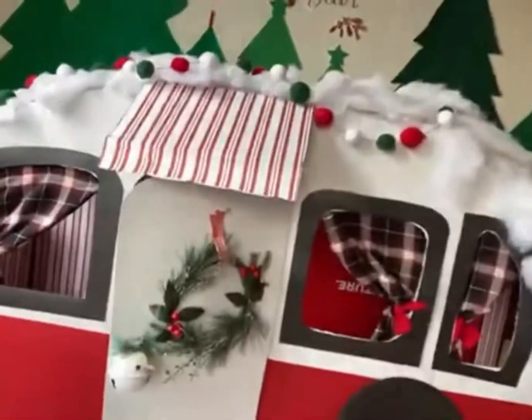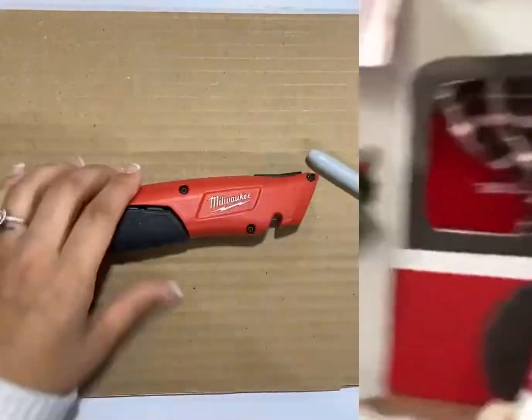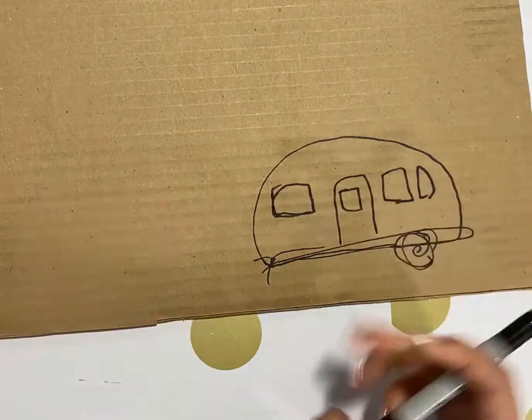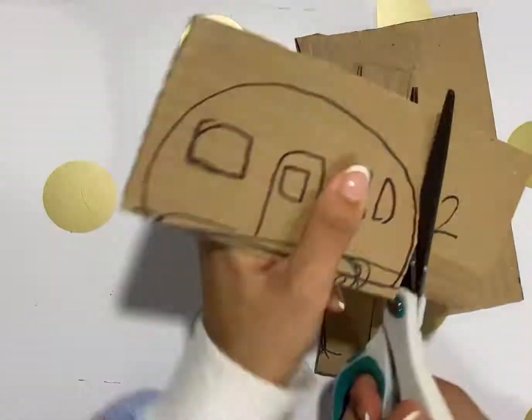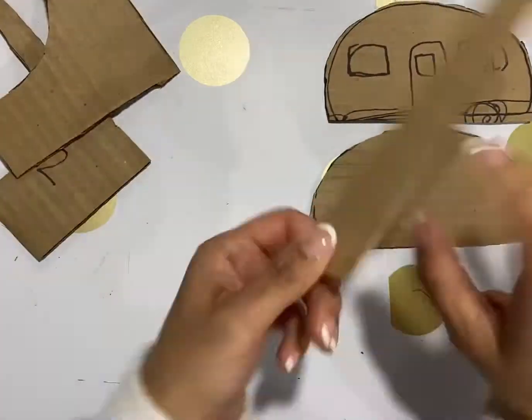Here we are — we have the cardboard camper. I'm doing this exactly as I would do it if I was in the bigger scale, and yes, following the directions exactly as I go through.